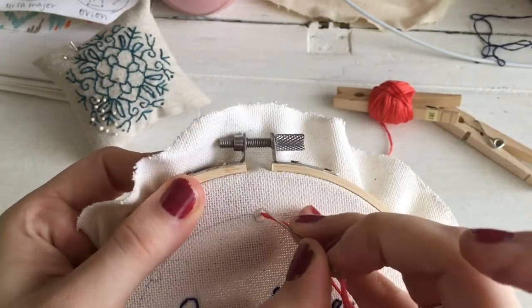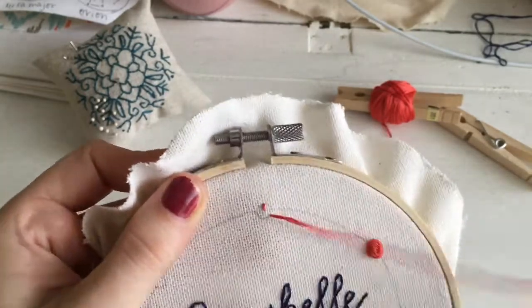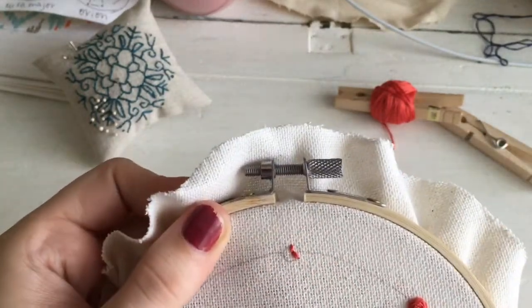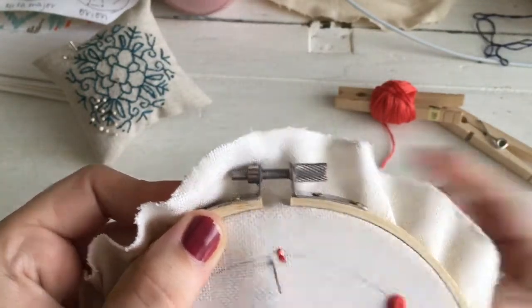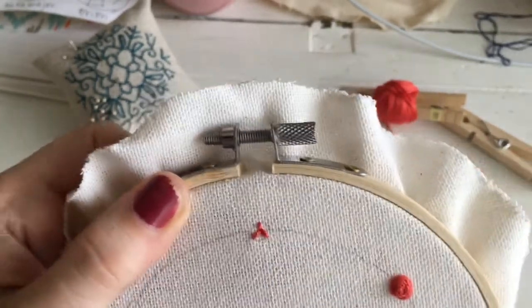What I do is I use the wagon wheel stitch. You start by creating three little spokes for the tiniest wagon wheel stitch. I'm just doing back stitches for those spokes.